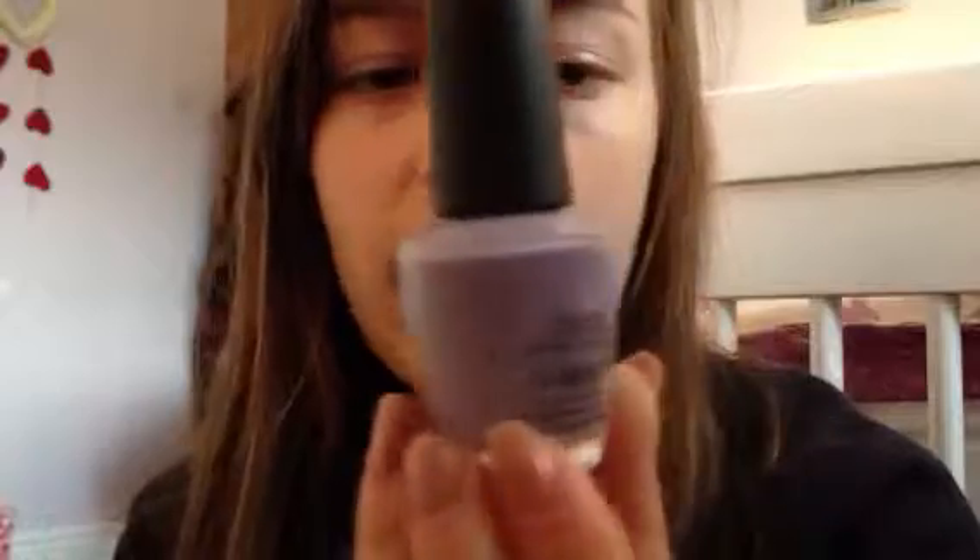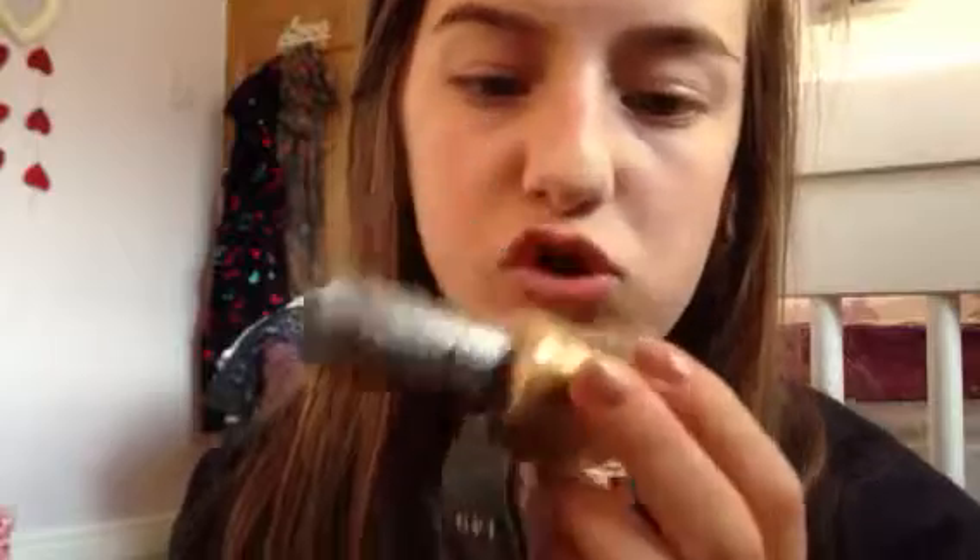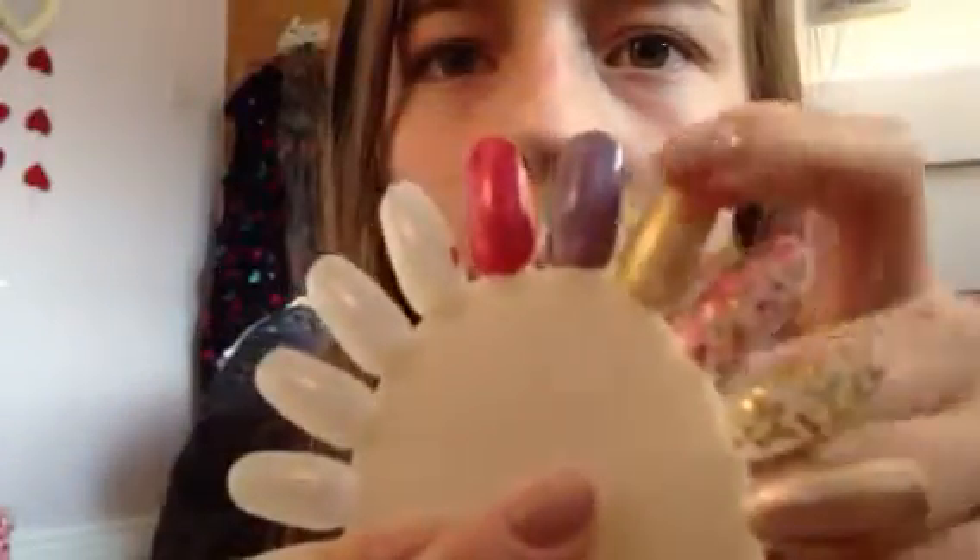The second one is OPI Done Out In Deco, which is a lovely light lilac — really nice light lilac, I really like this. I got it from a Sally's Beauty store for like £3 or £4, and they're normally like £11, so that's really good. I got this off a blog sale of Makeup Savvy. And this is Gold Shatter — you can see the shimmers in this, they're so pretty, just gold with silver shimmers, really glittery.